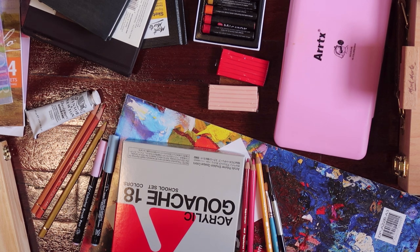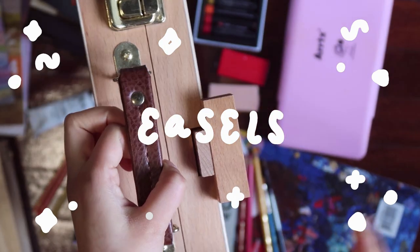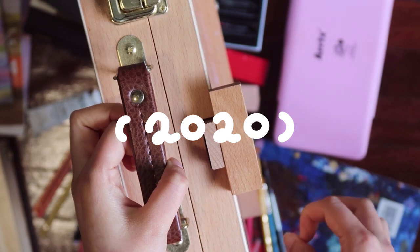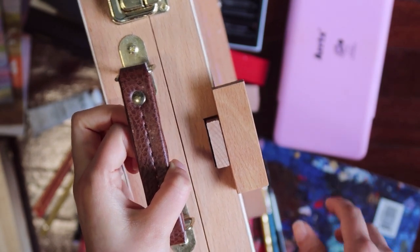The first thing that I want to talk about is something I got from my partner last year for one of my Christmas gifts.